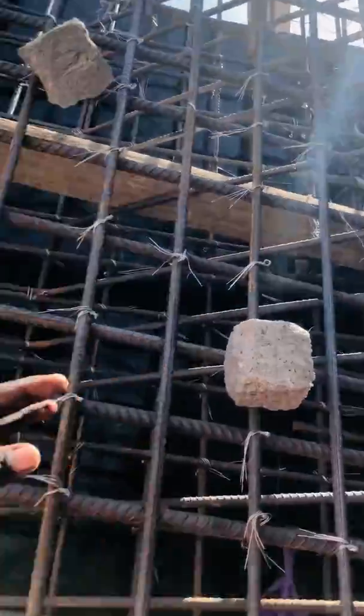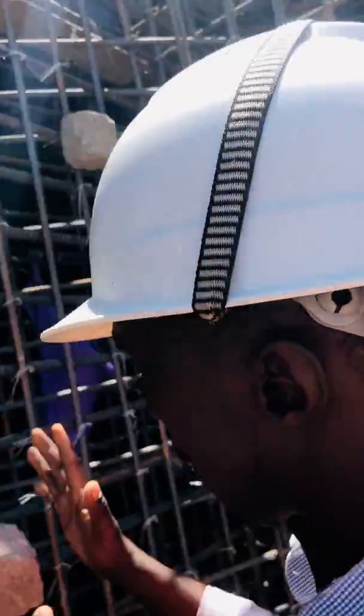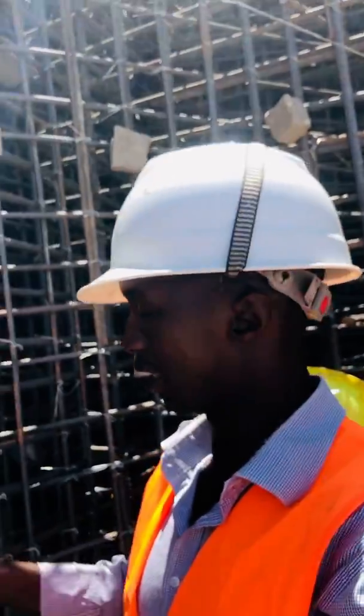These are the biscuits now. The biscuits are controlling — they are giving the reinforcement the spacers, in order to achieve the concrete cover that we have in the measurement, as per the design.